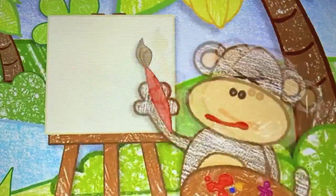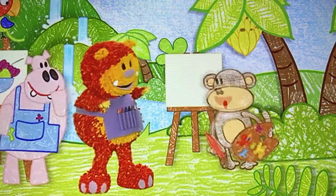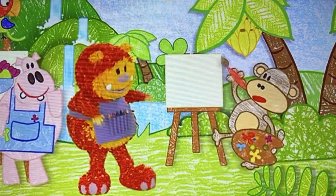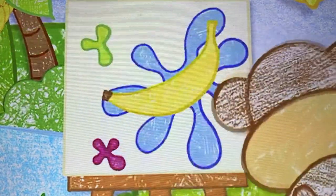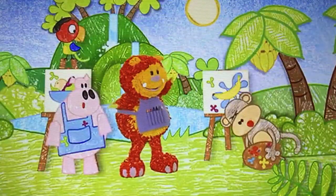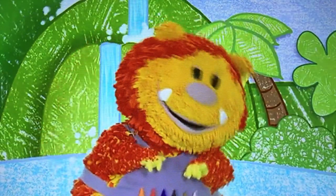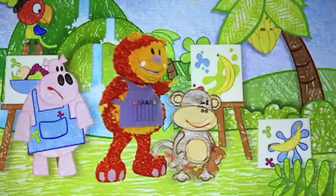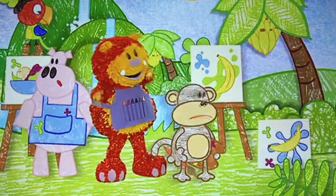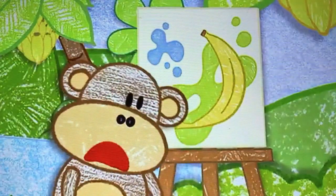Thanks, everyone! What are you going to paint, Geraldo? I'll try painting the waterfall. Oh, it's come out as a banana. I knew I wasn't any good at painting. Try painting me, Geraldo — I don't look anything like a banana. Okay. It doesn't look much like me, but it's a beautiful banana, Geraldo. Oh, but I don't want to paint bananas.